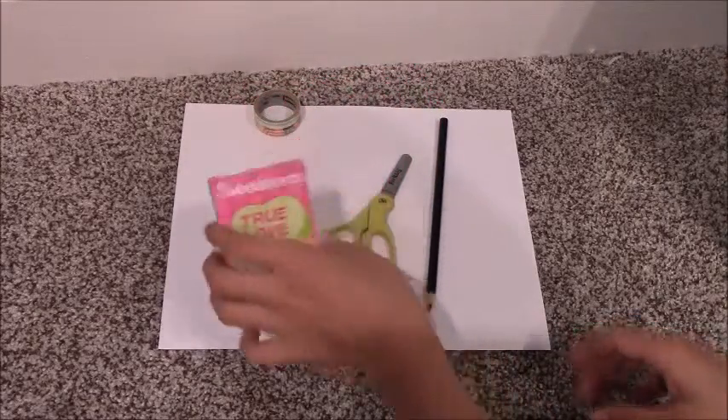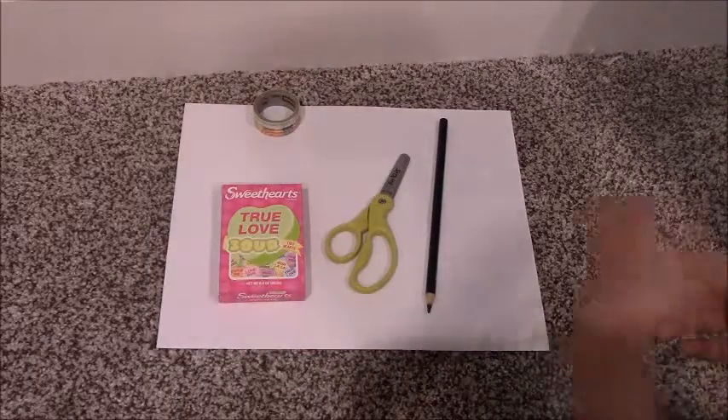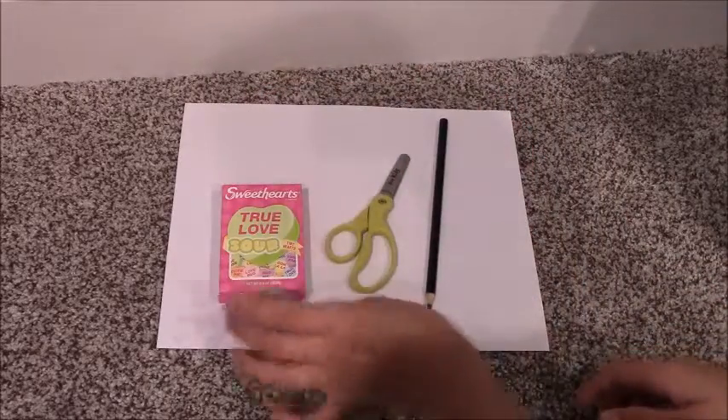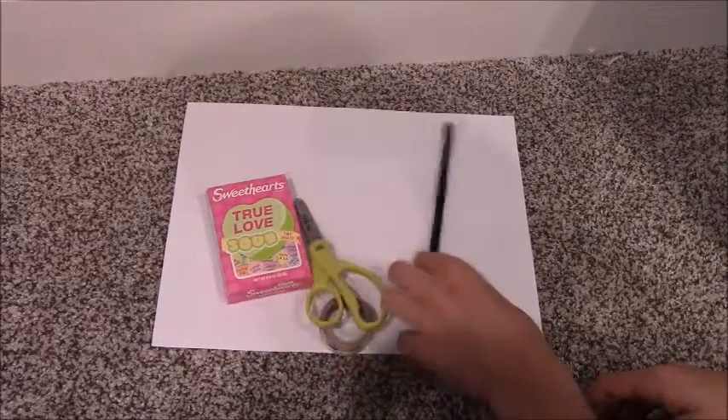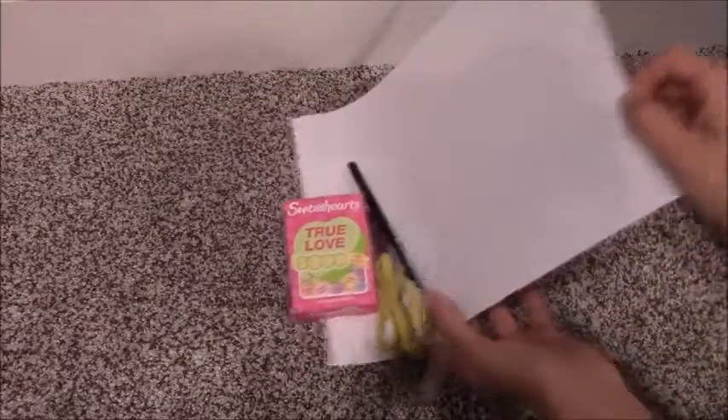It can be a little bit bigger. I'm going to use some tape, scissors, a pencil, and a sheet of paper. So let's get started.